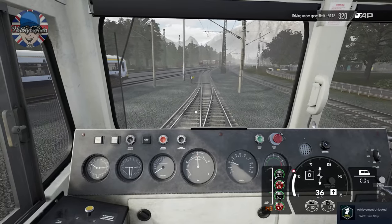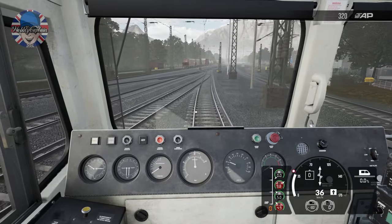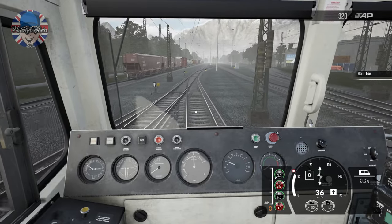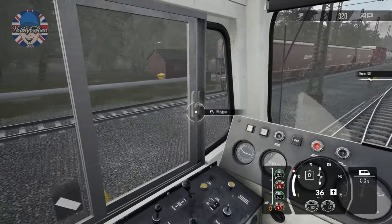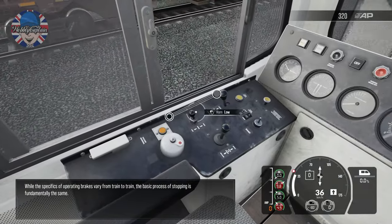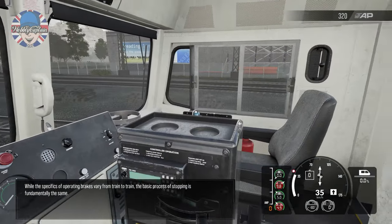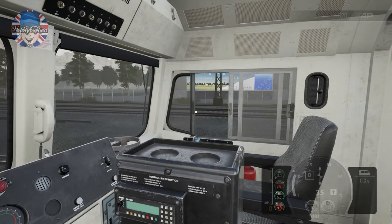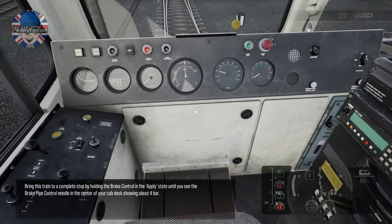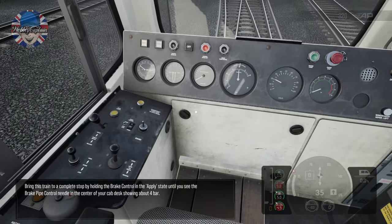Achievement unlocked: Train Sim World 3 — First Steps, bottom right-hand corner. So we're taking our first steps. While the specifics of operating brakes vary from train to train, the basic process of stopping is fundamentally the same. Bring this train to a complete stop by holding the brake control in the apply state until you see the brake pipe control needle showing about four bar.